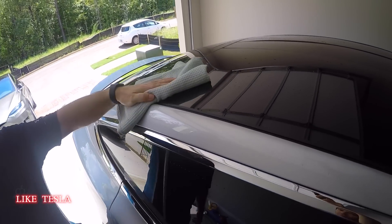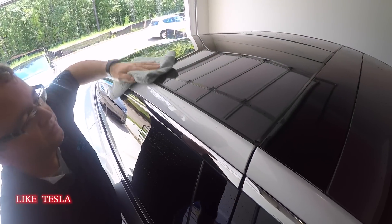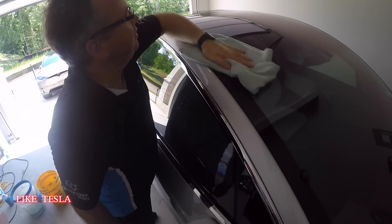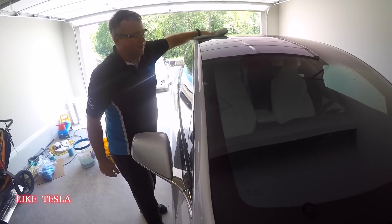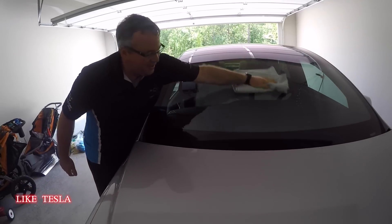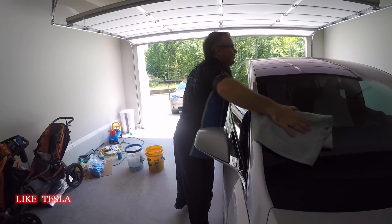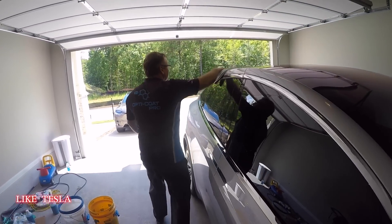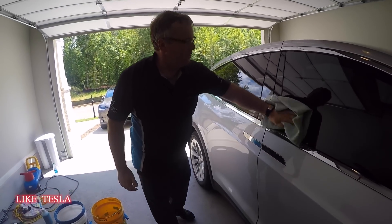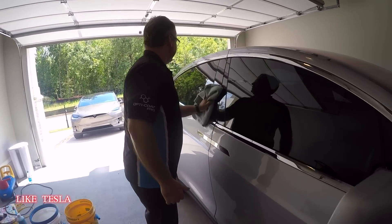One pass on the glass is enough — you're done with the glass in one go. The tall Model X glass can be an obstacle. If someone has trouble reaching, they can put the suspension on low, or use a small step stool. You can see it's cleaning up and drying really quickly.